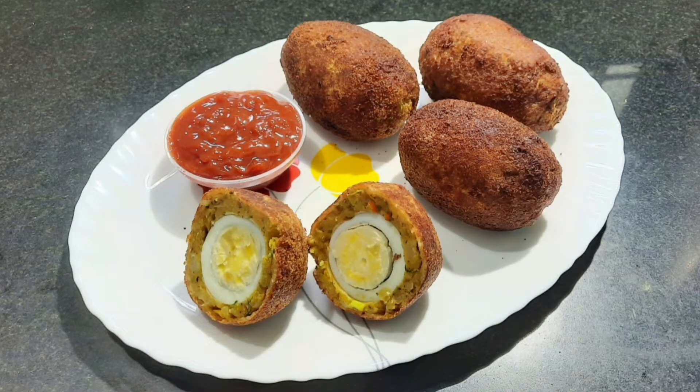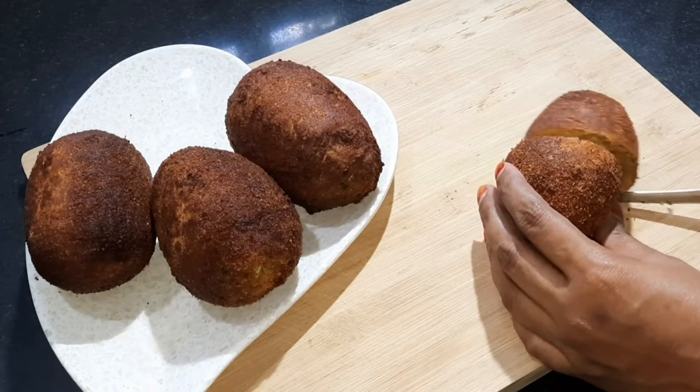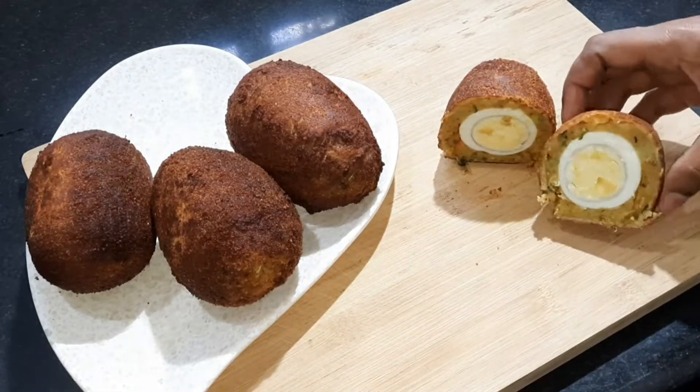This is an egg snack recipe — egg kebab. This is a special dish, a snack recipe.